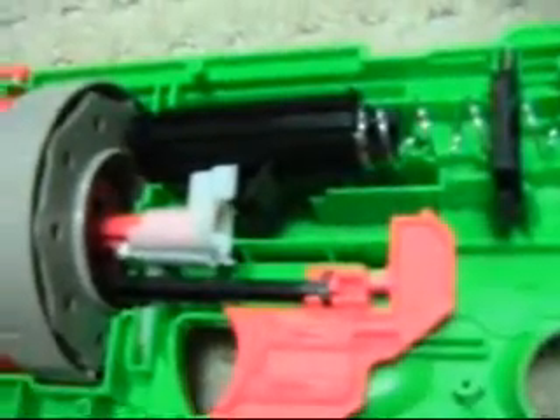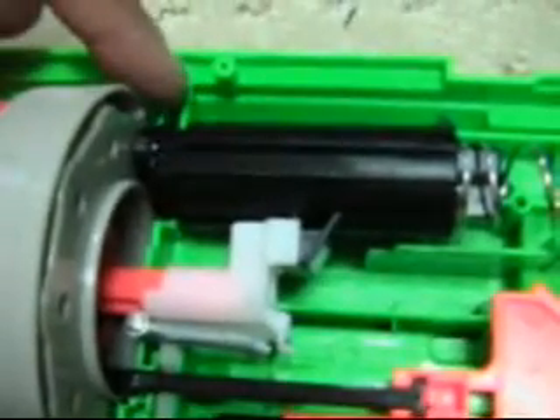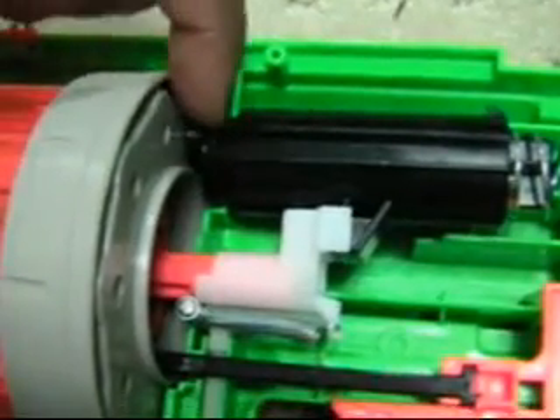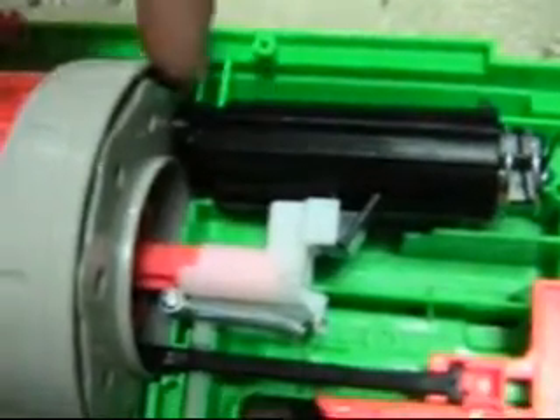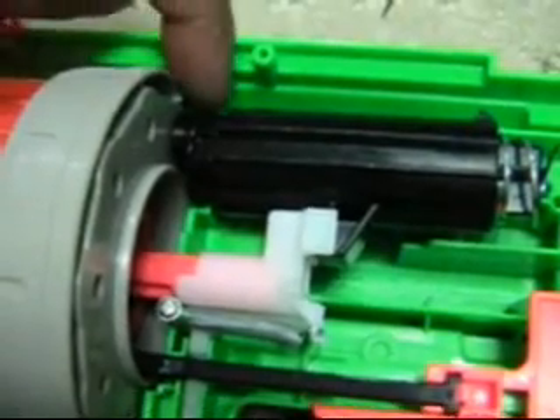I'm going to take this part by part. Let's take out the tube first. You can see here there's a little groove, and this is the inner part of the air tube — where I'm pointing now — and this is the outer part. The inner part has this little lip that fits into this groove.